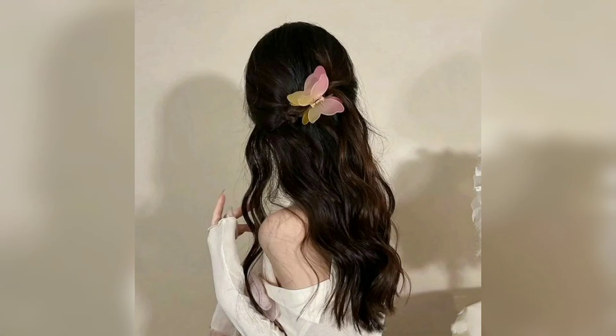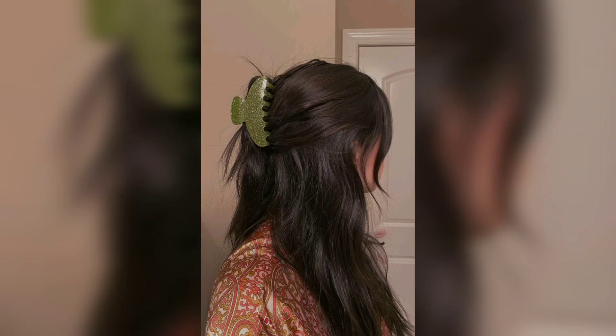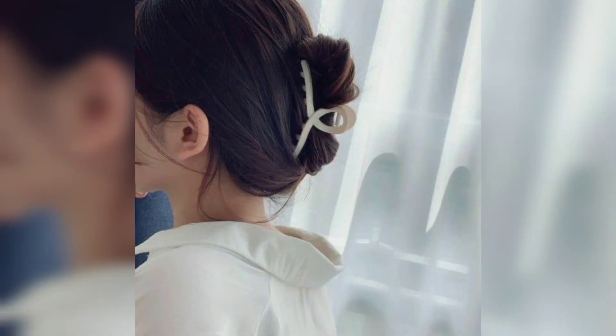Can't find your scrunchies this morning? No need to worry — depending on the thickness of your hair, you can pull it together with a claw clip. Just make sure to use a larger version of the accessory to seamlessly grip and hold on to your strands. Loosely gather your hair into a claw clip for a low-tension, effortlessly cool updo.